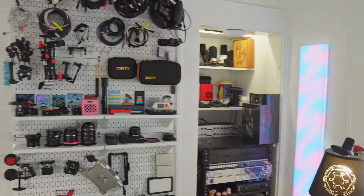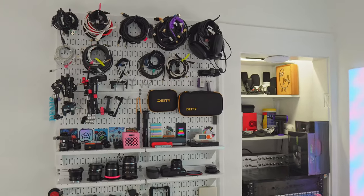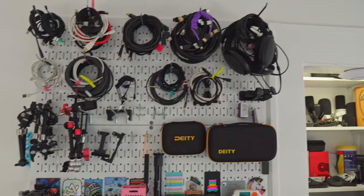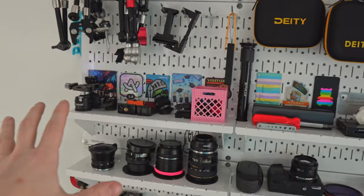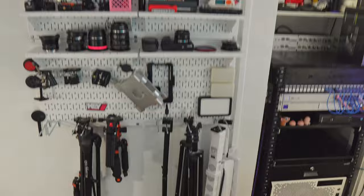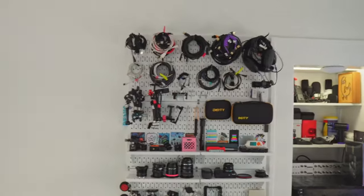Moving along to the gear wall corner — this is where I put all my gear for shooting content: tripods, lights, mounts, ball heads, cables both audio and video, microphones. From top to bottom: audio and video cables, general USB cables for iPhones, lots of magnets, tension arms, desk clamps, phone clamps, anything I could use to put on a tripod and create a rig on the spot. The most important thing is being able to grab anything at any time, throw it on a tripod and go. That's a big pegboard from Wall Control in three pieces.